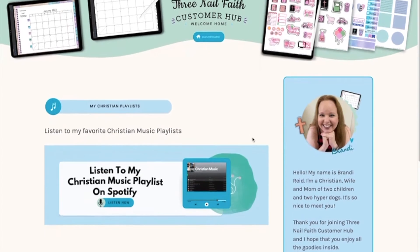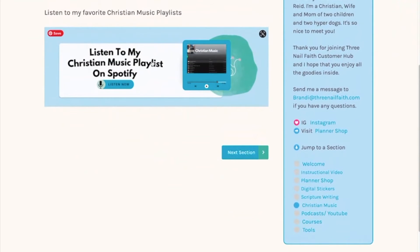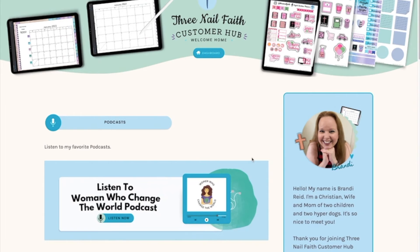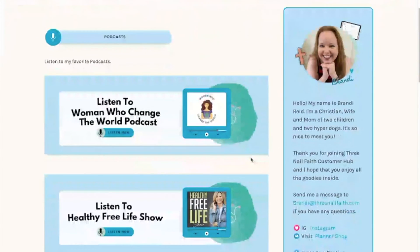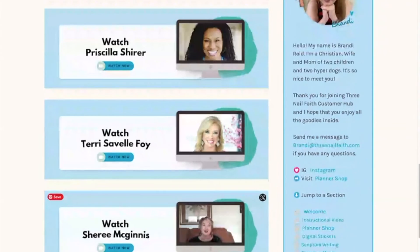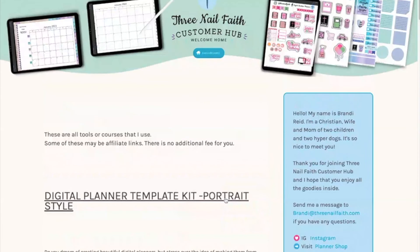The next section is my Christian playlist, and you can click on that and it'll take you to my Spotify playlist. There's also a podcasts section, along with several different YouTube channels — both men and women — that I follow for Christian faith content.